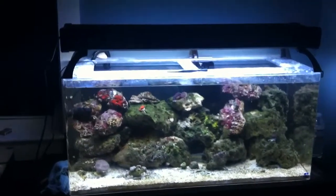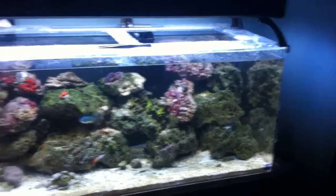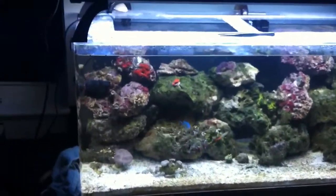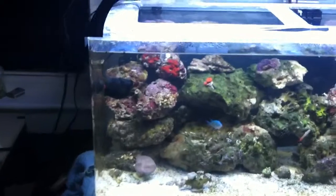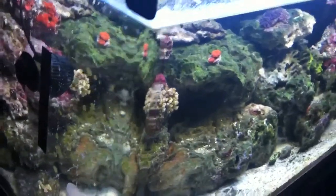This is basically a breakdown of my 40-gallon mixed coral reef fish tank. The tank itself is acrylic — a 40-gallon Sea Clear tank.